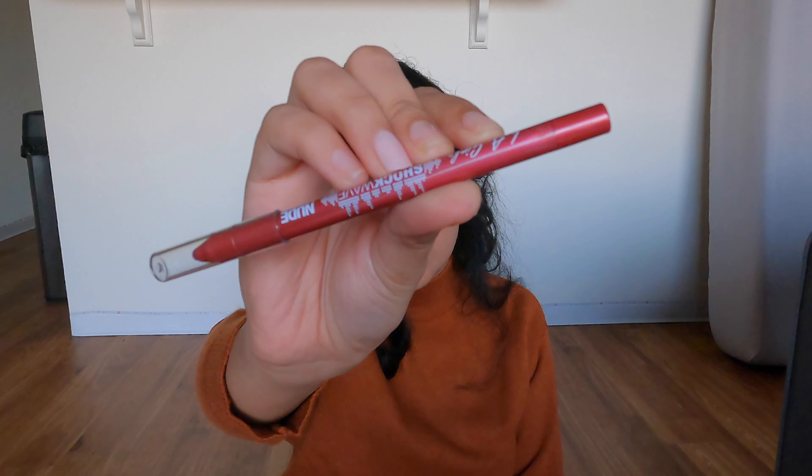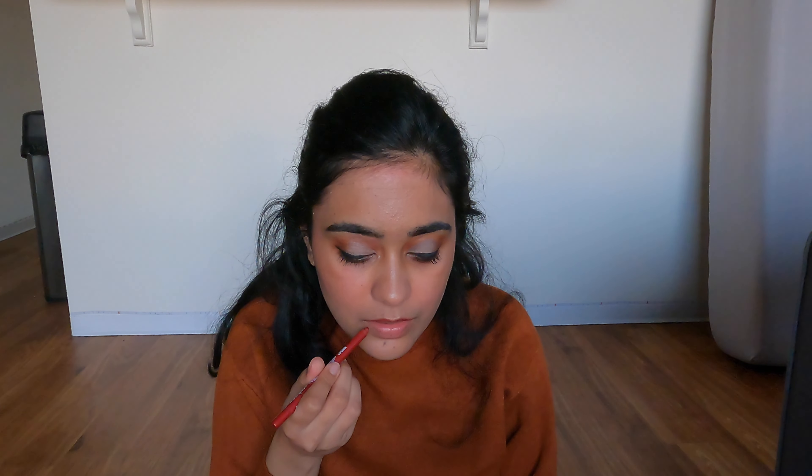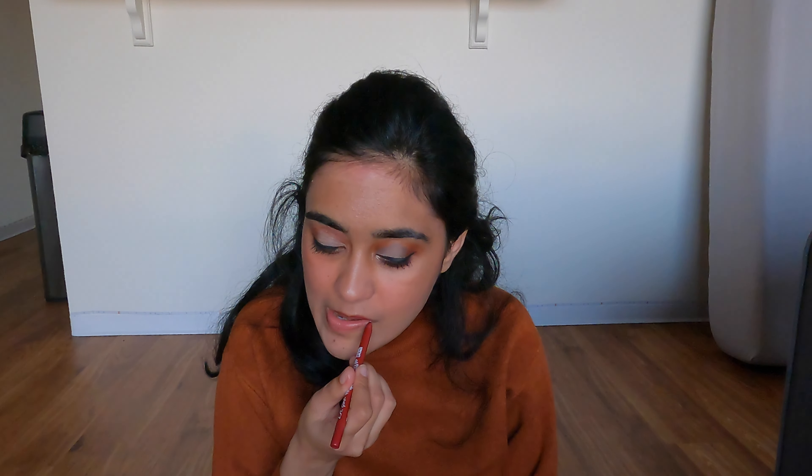I didn't have fake lashes — if I did I would have definitely worn them. For my lips I'm using the LA Girl Shockwave lip liner in the shade Karma or Good Karma — I don't really remember. It is so creamy. I took a quick water break because always stay hydrated, not just on the outside but also internally — that's part of why my skin is so glowy. I'm outlining my lip and slightly filling it in. These are creamy, long lasting, and inexpensive — only two bucks at Ulta!